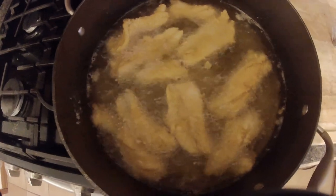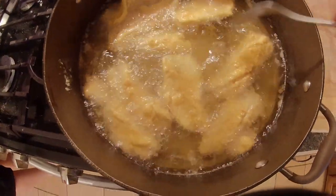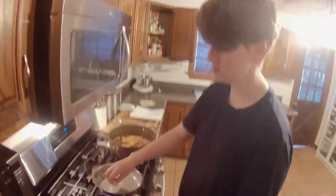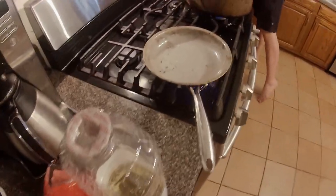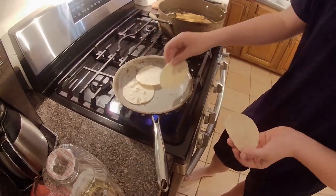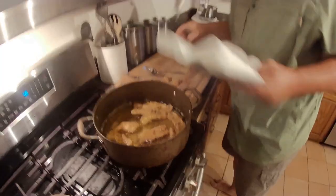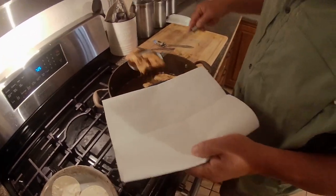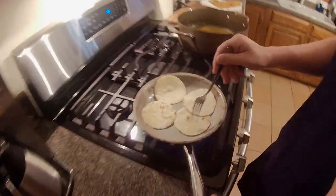Turn the pot a little bit. Getting this a nice golden brown here. My son is going to toast up some tortillas and get them ready — just coat the bottom with a little bit of oil and throw them in there, kind of brown them a little bit. Our tortillas are ready, got them a little brown. Flip them once or twice.